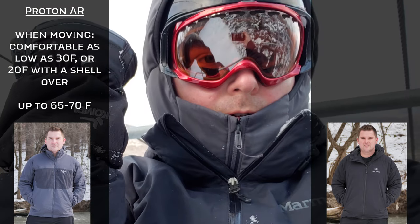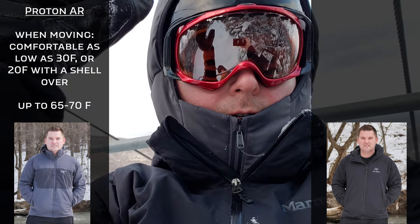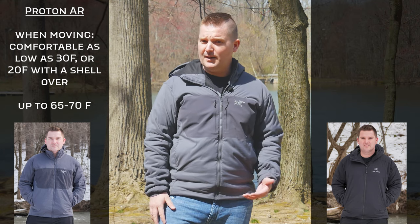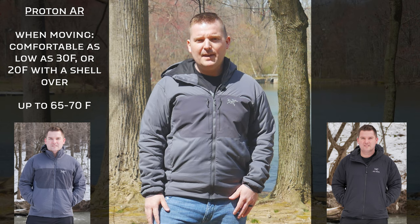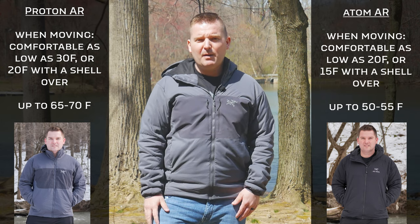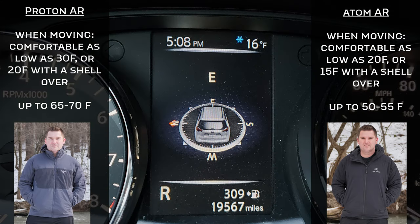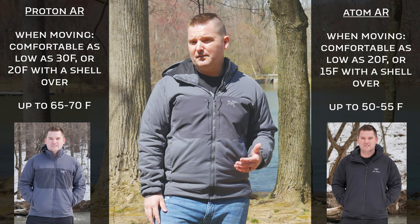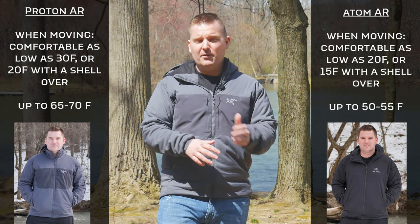I found that the Proton AR does well down to about 30 degrees, maybe 20 degrees Fahrenheit if you have a shell over top of it. It can go up to maybe 60 or 65 degrees and still be comfortable — today it's close to 60 degrees and I feel great in this jacket. The Atom AR may be able to go down another 15 degrees or so, potentially to 10 or even zero degrees with a shell on top, but you're probably going to be too warm in environments of 50 degrees or more.